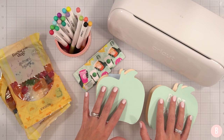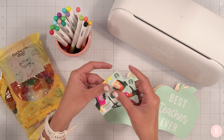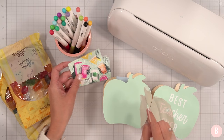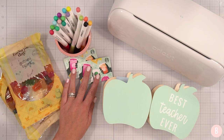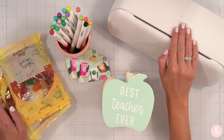I'll link everything I'm using — from the pens to the vinyl to the SVG designs — in the description box below. We're going to put together some little teacher baskets, and I want to use the pens to create little gift card holders. Let's go into Design Space to start, where my Cricut Joy Extra will write out a gift card holder design that it then cuts out.